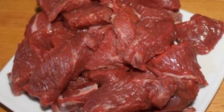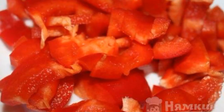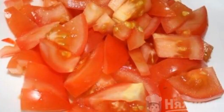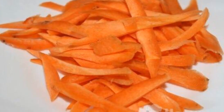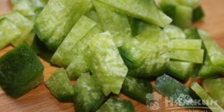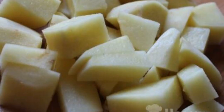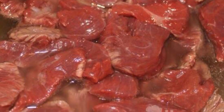Wash the beef and cut into medium pieces. Peel the pepper and chop it too. Cut the tomatoes into small pieces as well. Peel and chop the onion. Chop the peeled carrots coarsely. Radish is also cut into large pieces. Peel the potatoes and cut into medium pieces.